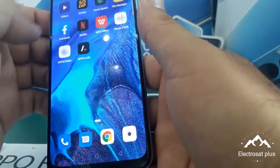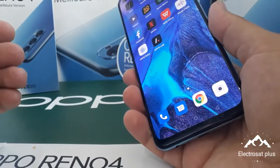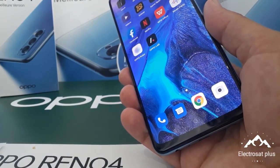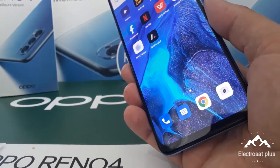All is okay. Thank you very much for watching and welcome to my channel ElectroSight Plus, thank you very much.